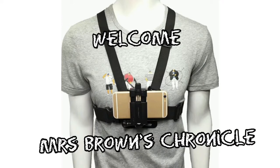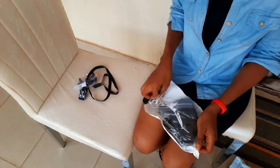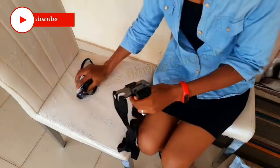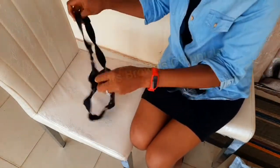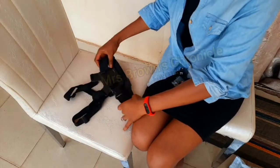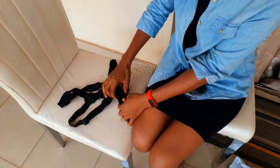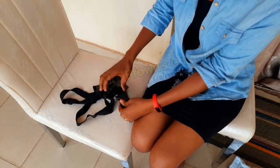Hello lovely, you're welcome to my channel. In today's video I'll show you how to couple and set up your camera chest mount. Just in case it's your first time here, you're most welcome — please do consider subscribing. For my return subscribers, you're welcome back. Let's get straight to the video.